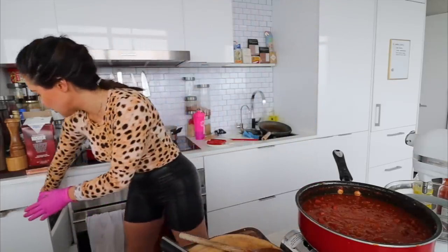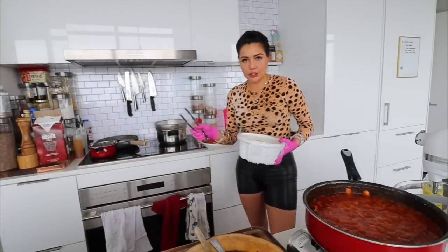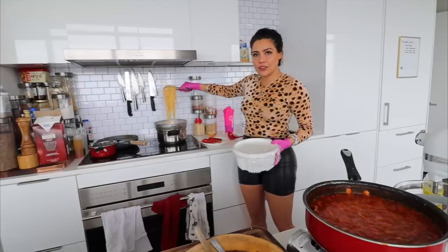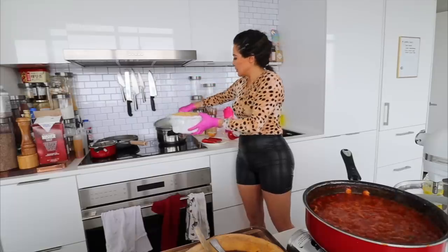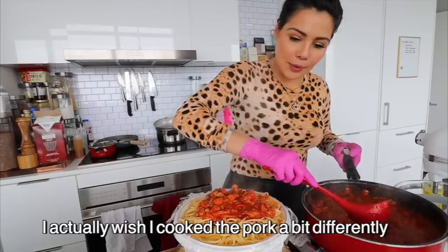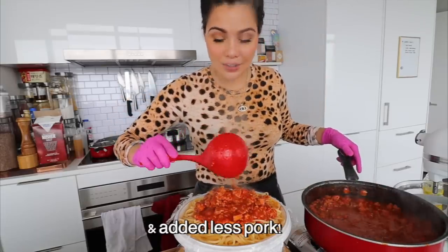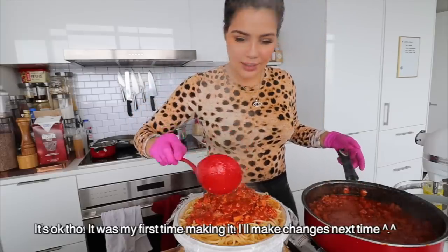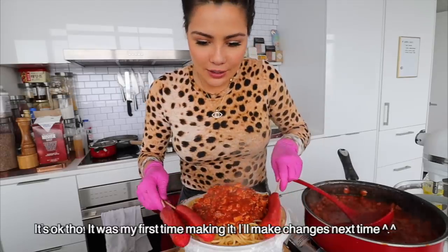I've given the pasta a little rinse with cold water just because I don't want it to overcook while it's sitting — but it's still fairly warm, you can see the steam. I'm just going to plate this, and I'm going to put a lot of sauce on this because I want a lot of sauce. Okay, done — sauce is ready, we have our hot dogs. Let's eat!